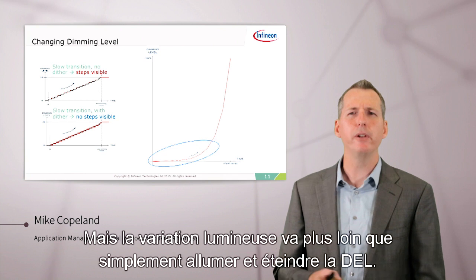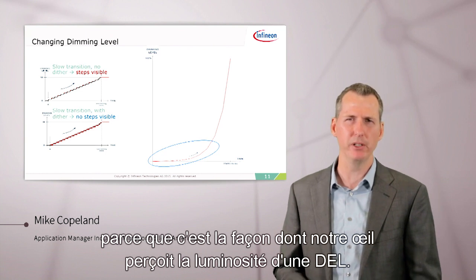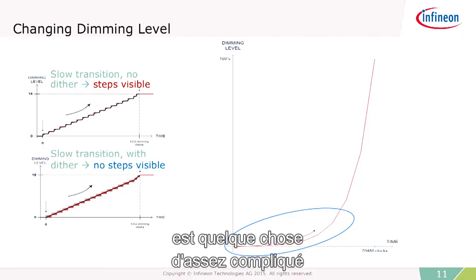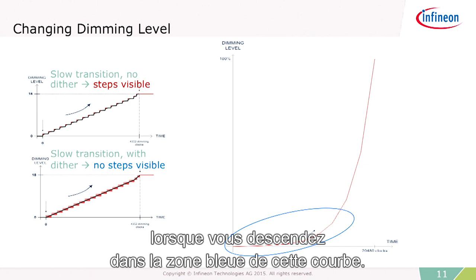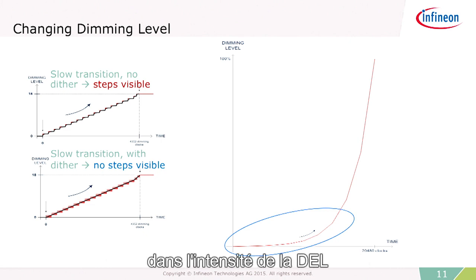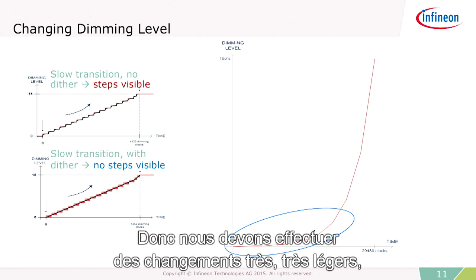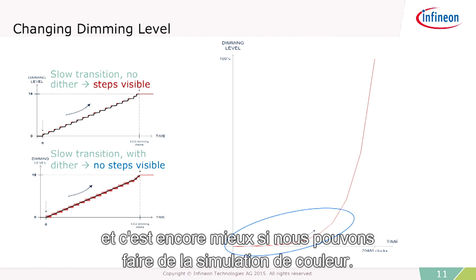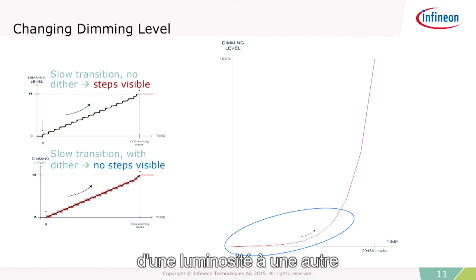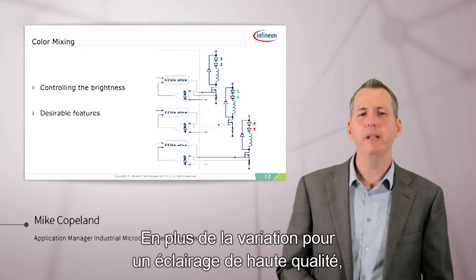There's more to dimming than just turning on and off the LED. When we're dimming an LED over a certain amount of time, we have to dim it along an exponential curve, because this is how our eye perceives brightness. Doing exponential dimming is tricky when you get down into the low end of the curve — small changes in LED intensity are very perceivable to the human eye. So we have to make those changes very, very small, and it's even better if we can dither, jumping back and forth very quickly from one brightness to another to smooth out the transition so your eye doesn't detect it.